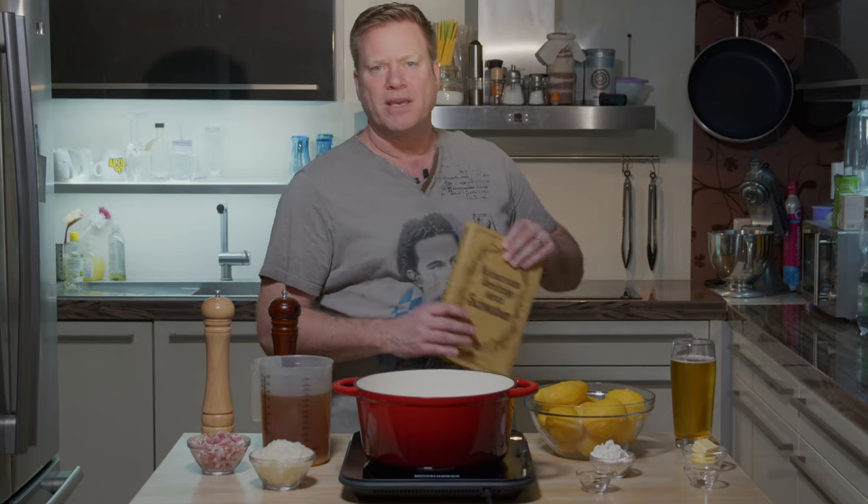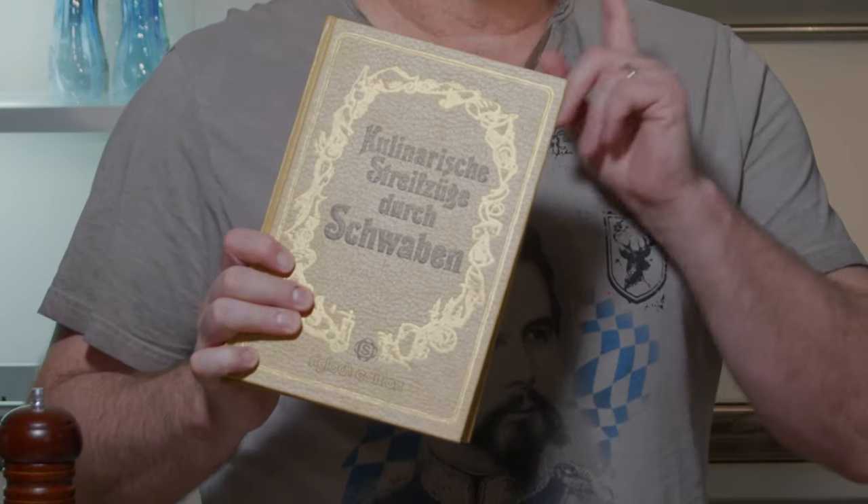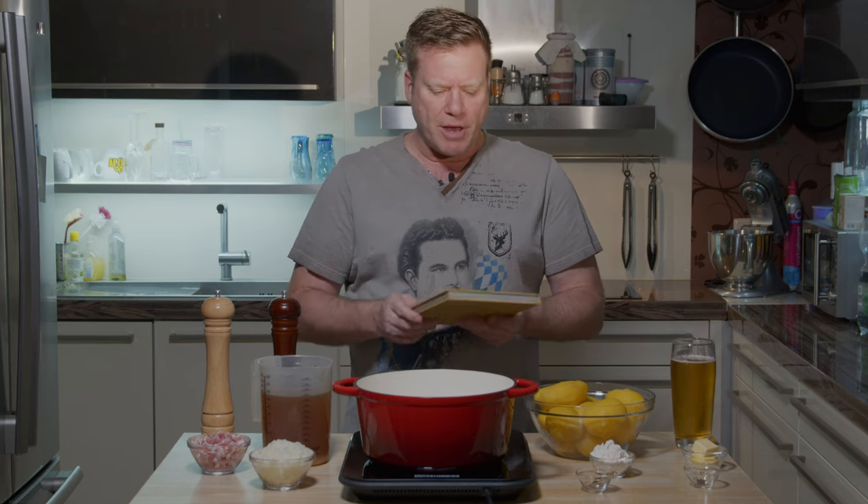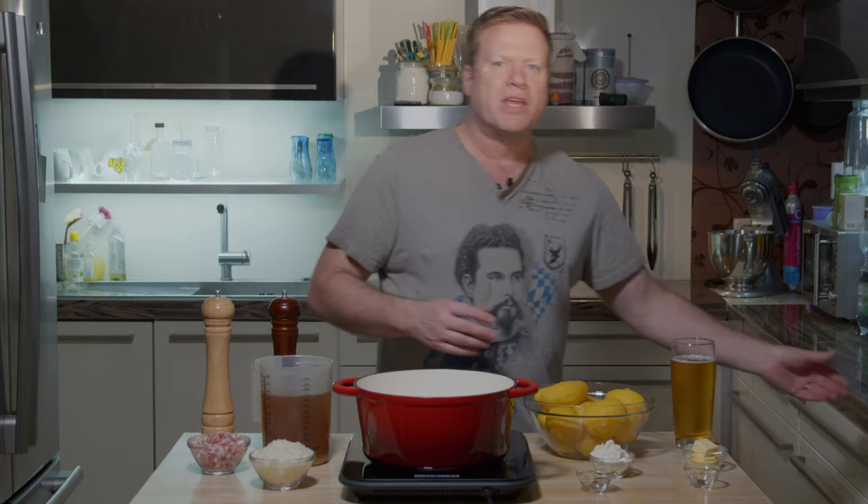Then my dad was sorting out old stuff and he gave me this — a pretty old recipe book specifically about recipes from the area where I was born, in the southwest of Germany, Swabia, Württemberg. I found a recipe for Saure Rädle in the book, but I tried it and realized it wasn't exactly what I remembered. It gave me the right idea though, and after some adjustments I recomposed it until I thought — okay, now it's great!